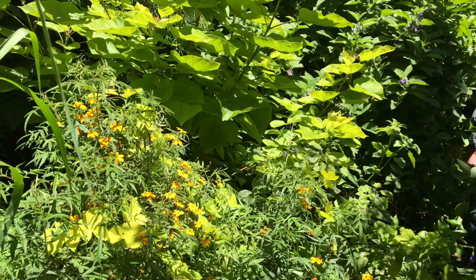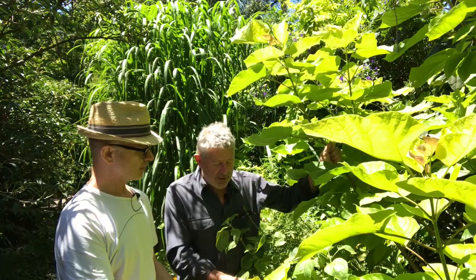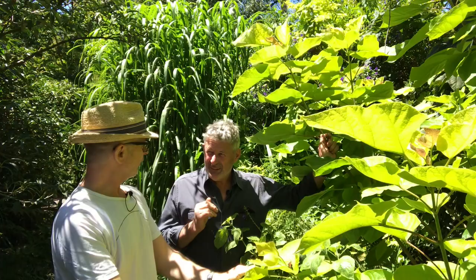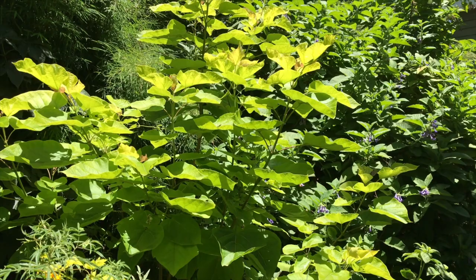So Catalpa bignonioides aurea — the gold-leafed Indian bean tree — and it's Indian as in North American Indian, not subcontinental. So it's a North American tree. It can grow huge, making a really good shade tree in a garden. The flower is white with purple spots inside, and it often has a little yellowy tongue inside as well, so it has quite an orchid quality about the flowers. But I don't grow this for its flowers.